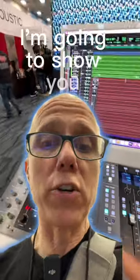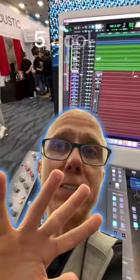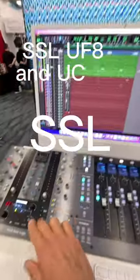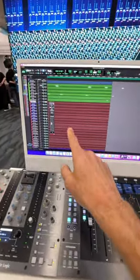Hey Rockstars, I'm going to show you five cool things about the SSL UF8, UC1, and how it integrates with Pro Tools.